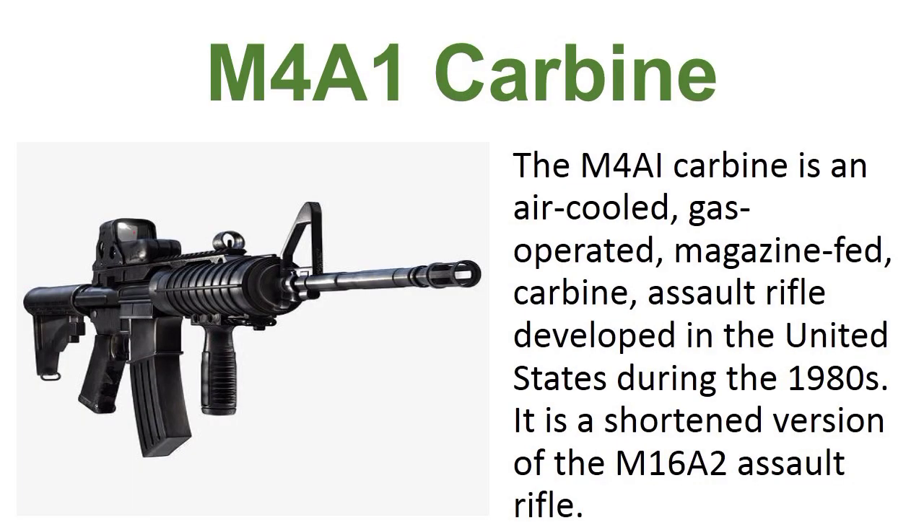M4A1 Carbine. The M4A1 Carbine is an air-cooled, gas-operated, magazine-fed carbine assault rifle developed in the United States during the 1980s. It is a short-barrel version of the M16A2 assault rifle.